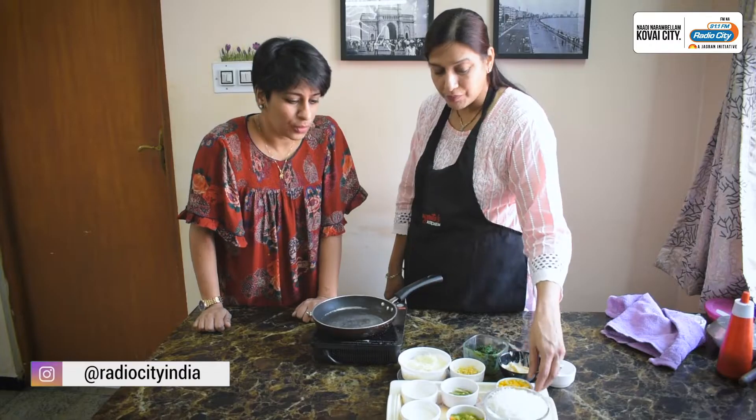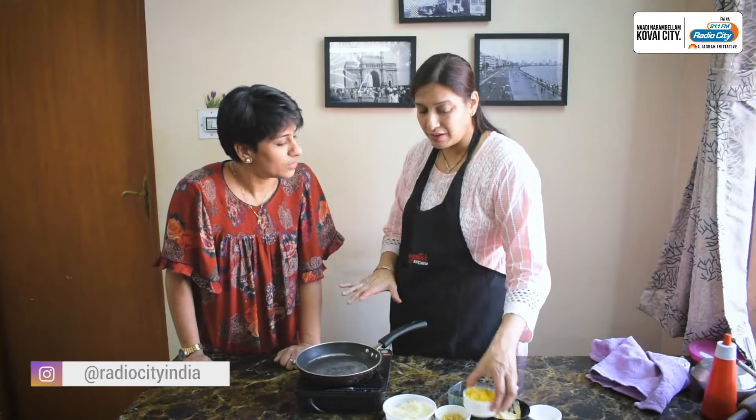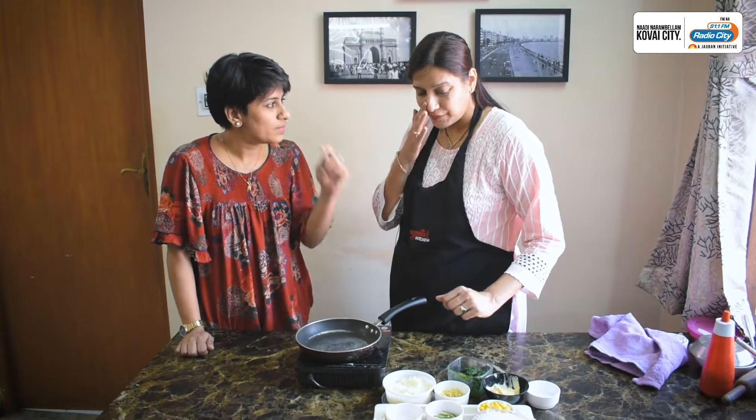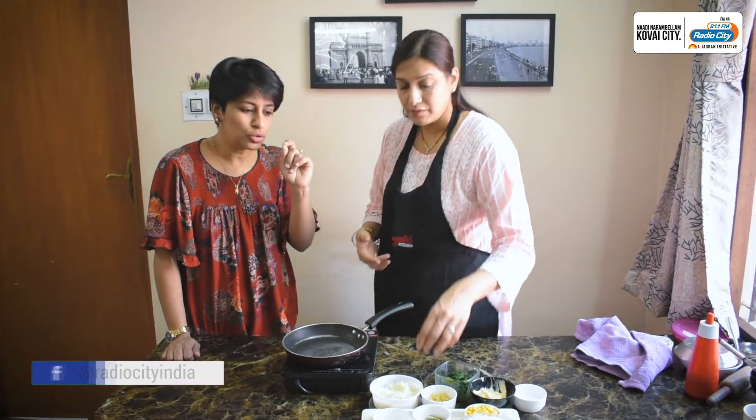One capsicum, finely chopped. Corn — sweet corn, half cup. I just boil it and keep it ready. Do you want to add salt? Salt and some sugar — it gives you a nice taste. A little salt and a little sugar.